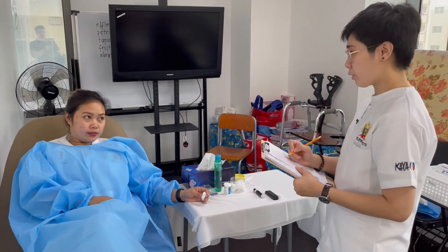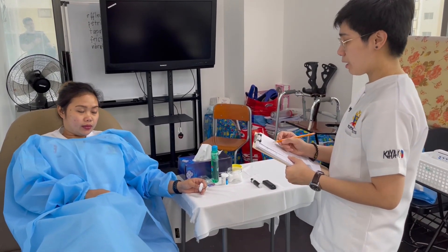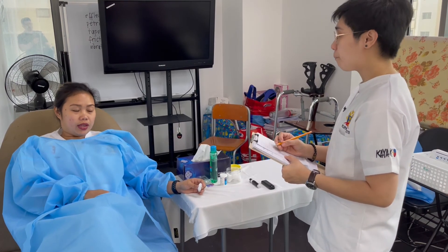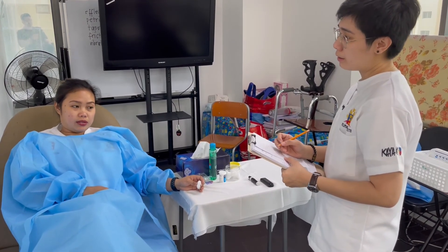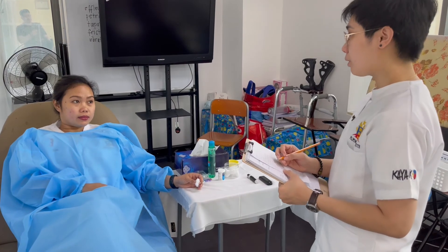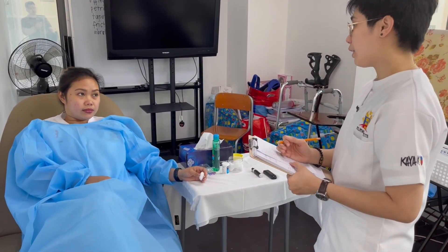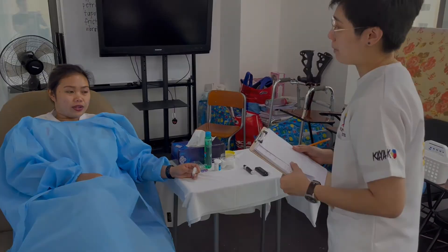Len, I now have the result of your blood sugar test. I will give it to my nurse and she will be the one to tell you the result. Do you need anything else? If you need something or have an emergency, please press the button on the right side of your bed. Thank you and have a nice day.